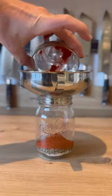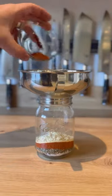Salt, pepper, paprika, garlic powder, onion powder, cayenne — mix.